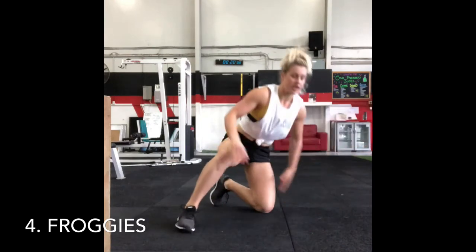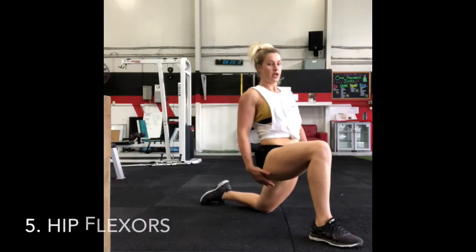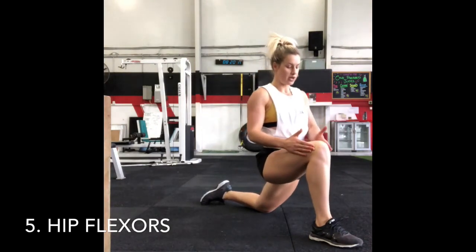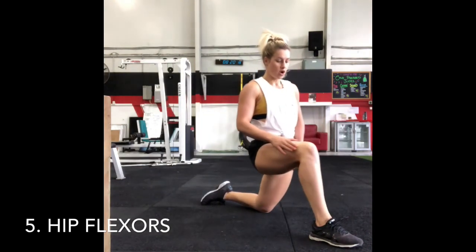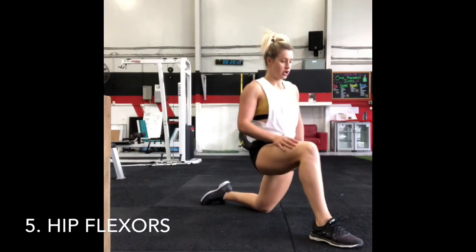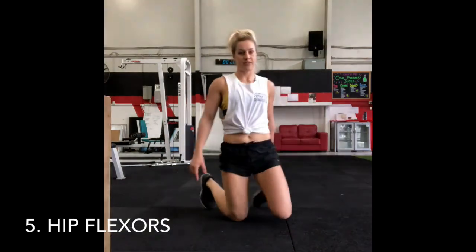The last exercise is for our hip flexors. You're going to have one foot forward and you're going to be driving that front knee forward, stretching out on the leg that's underneath you, feeling a nice stretch through the front of the leg. Once again, going 10 to 15 each side.